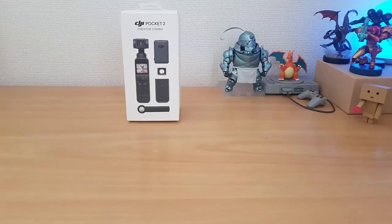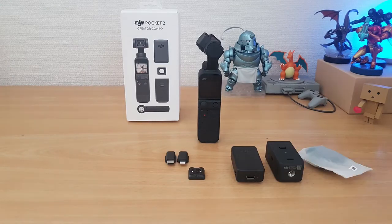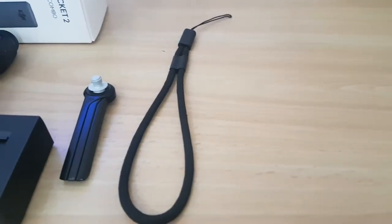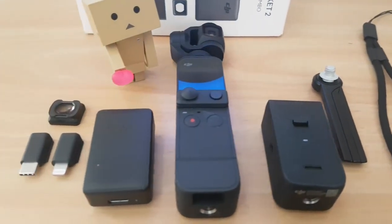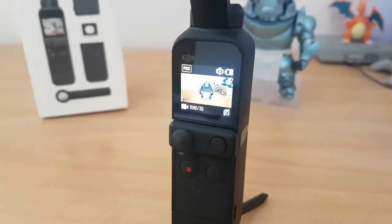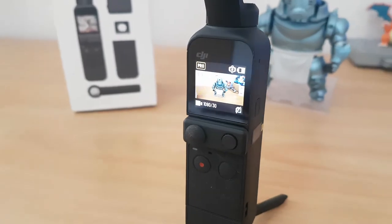The DJI Pocket 2 is the second version of the DJI Pocket camera series. Its main selling points are its tiny size, high quality videos, stabilized footage, time lapses, and accessories that can take it from a camera you pull out to quickly catch a video of the baby walking for the first time to a production behemoth complete with wireless audio and so much more.